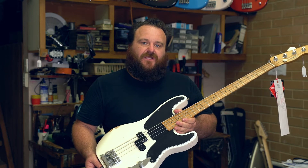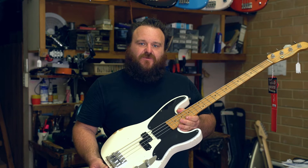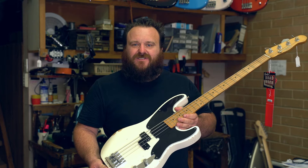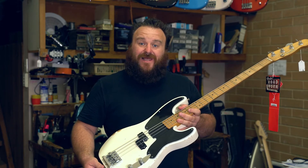Hey guys, Chris from Logans here. Just thought I'd run through briefly what we do on a bass guitar service when you drop it into the store. It's important that you drop your guitar in every 6 to 12 months just to ensure that it's playing at its best.